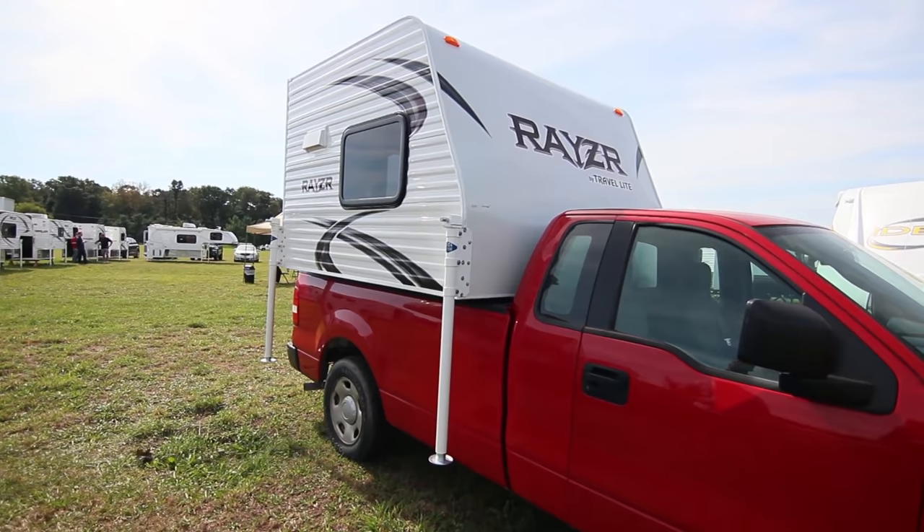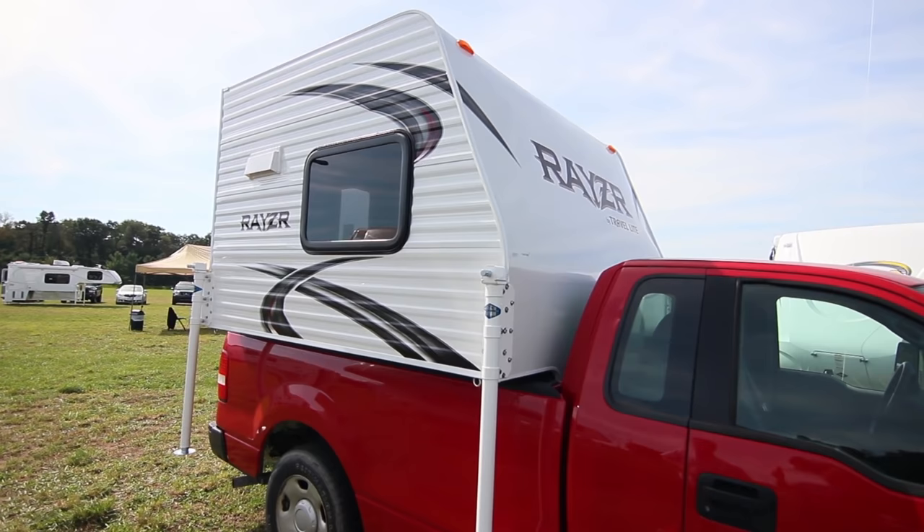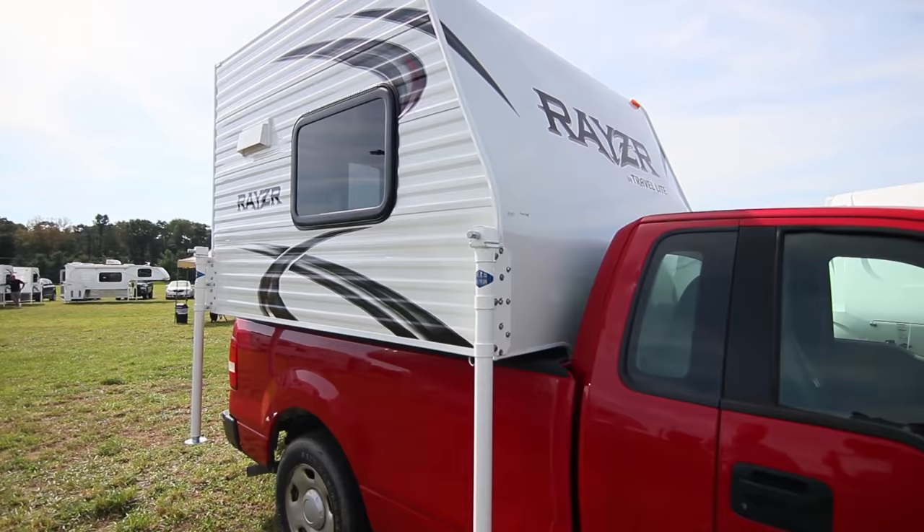We currently are offering it in three floor plans, and this one here is called the FB, which stands for full bed. As you can see, it's sitting on a standard Ford F-150 half-ton truck and this truck has not had any airbags or helper springs installed on it. It's a completely standard base model and as you can see it doesn't even squat the truck at all.